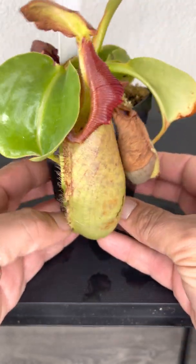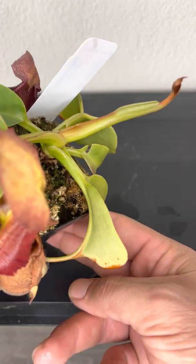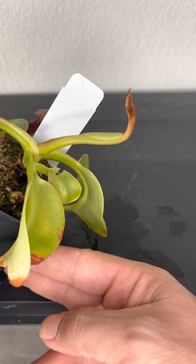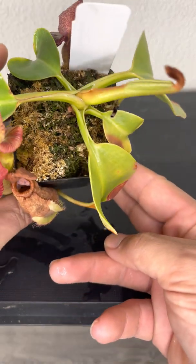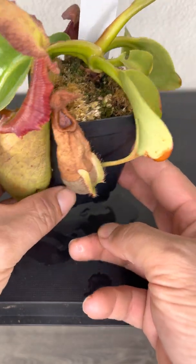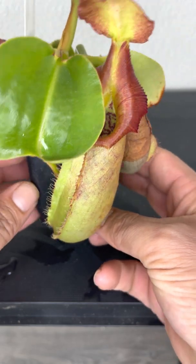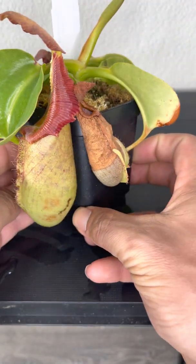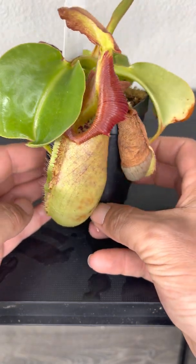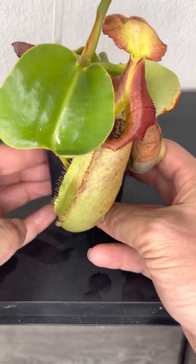Here comes the new leaf coming out — that'll be the newest pitcher in the future right there. So that's the update on the Rob Cantleyi. I appreciate you guys watching. Stay tuned for more videos on these plants, especially this one — you'll see a lot in the future coming out. Thanks for watching.